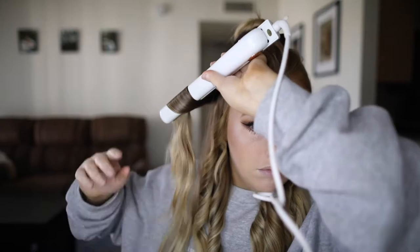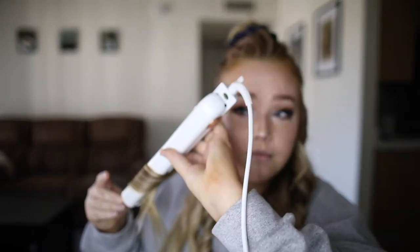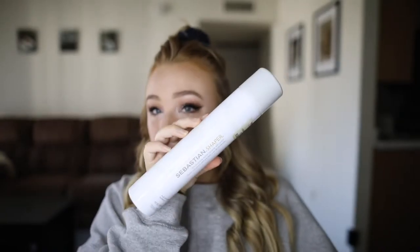Sometimes I'm lazy and I take huge chunks of hair and leave a bunch out at the bottom for super lazy beachy waves. These are a little bit more defined because I took smaller sections, and that's the great thing about this — you can change it every day.